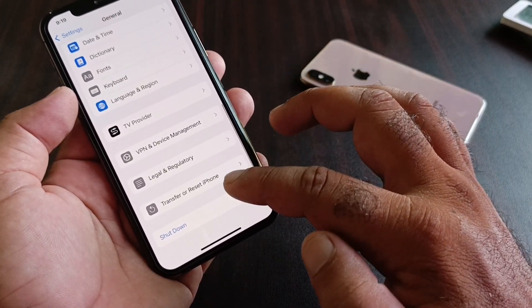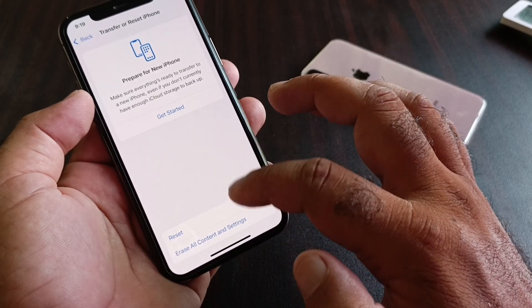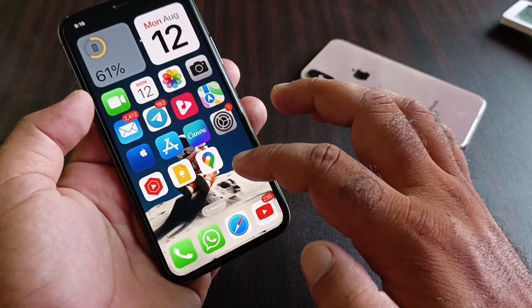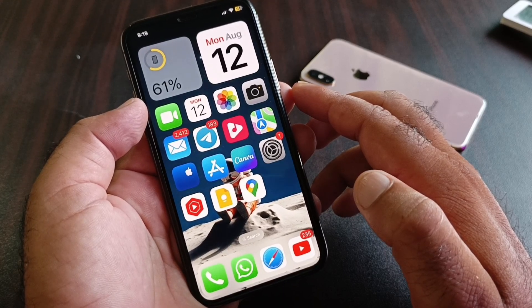Then go back and scroll down to the option of Transfer and Reset iPhone. Click on Reset, then click on Reset All Settings. After that, go back and connect your accessory again, and your problem should be fixed. By all these methods you can fix it very easily.